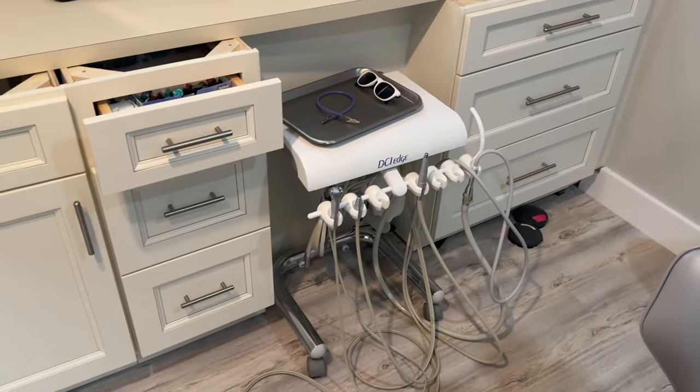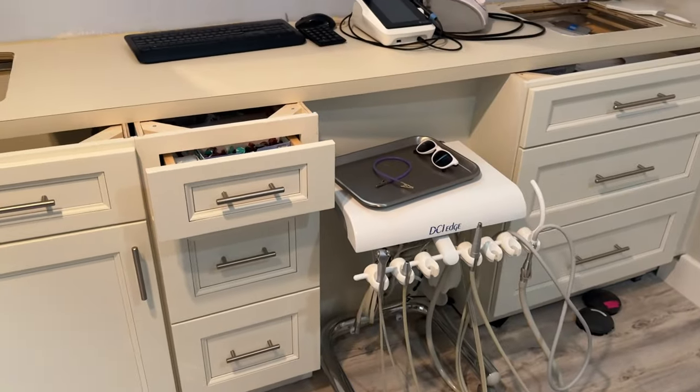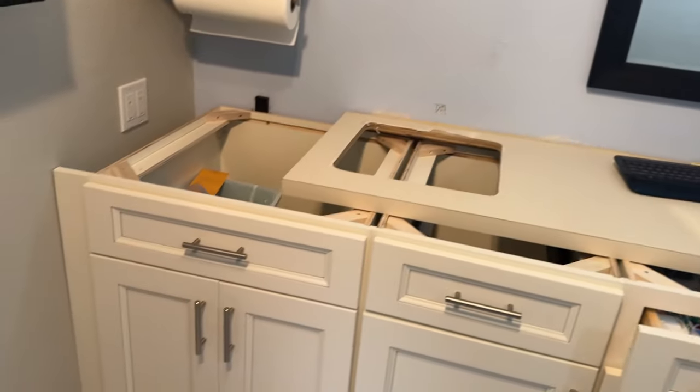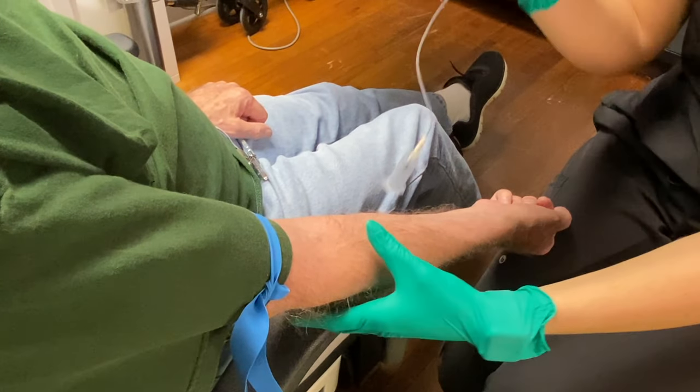I want to share how I made my life 1% better today. Behind this dental unit there used to be an open wall area with a bunch of hoses that looked terrible, so I covered that up. I also deleted a drawer so the countertops going in tomorrow will look good. That's all I did today to make myself 1% better in the office — now show me what you did.